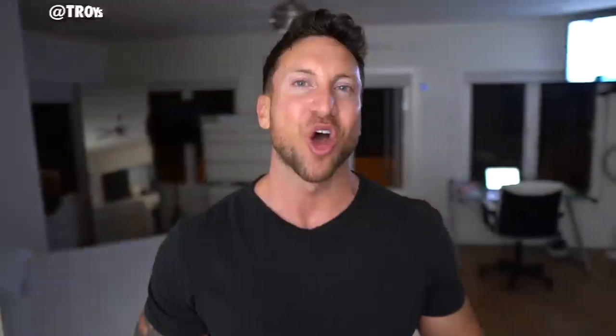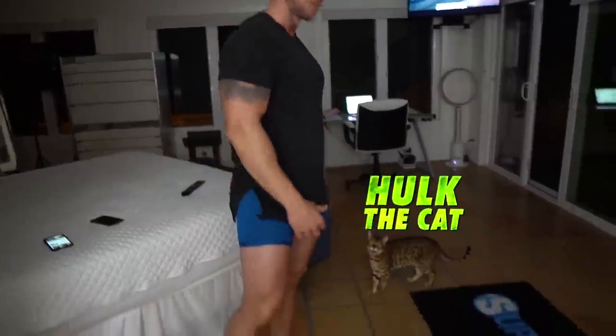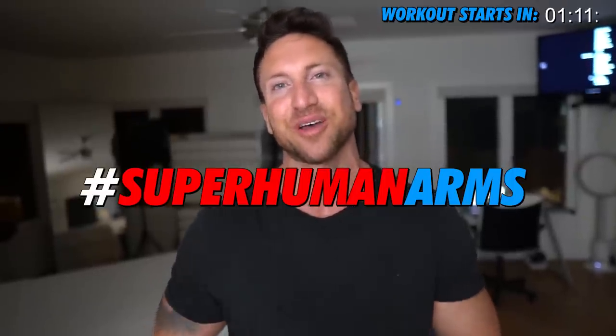And get this — we're going to be performing this feeder workout right before bedtime, which explains why I'm in my underwear and you're in my bedroom right now with my cat Hulk. I definitely need some motivation right now, so let's all try this challenge every single night for the next two weeks. Make some crazy arm gains and keep Rich Piana's legacy alive. If you try this, use hashtag superhumanarms on Instagram so I can check up on your epic arm transformations.